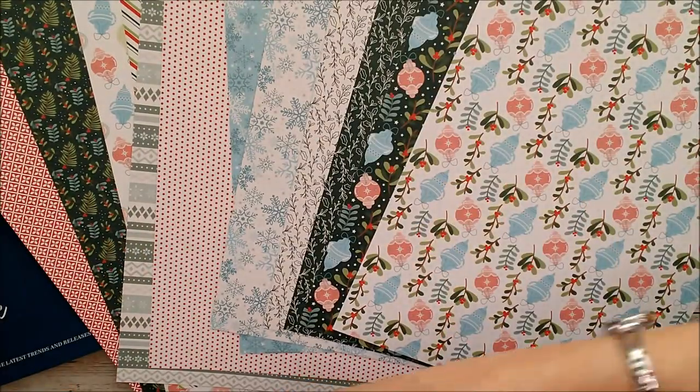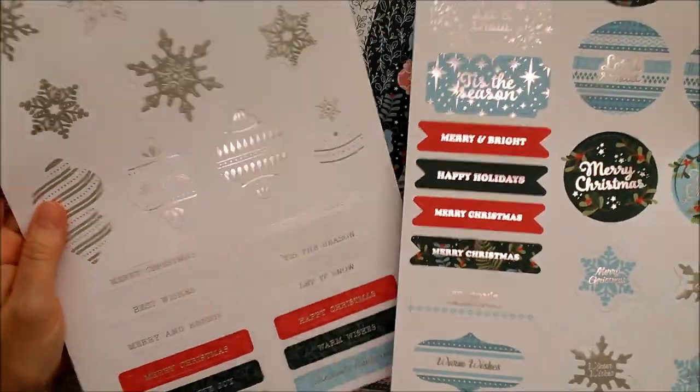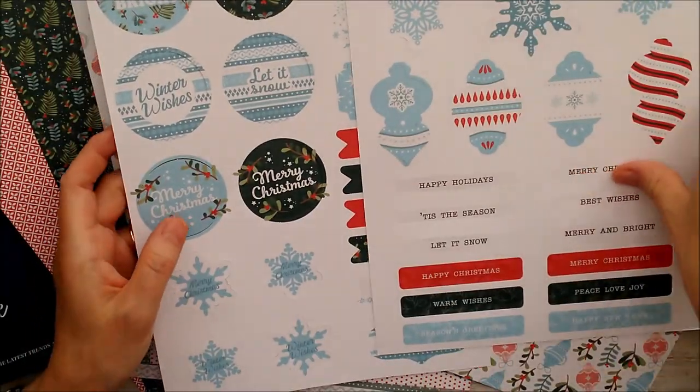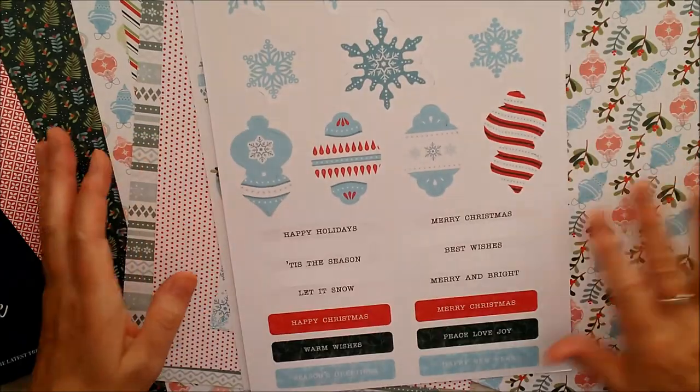There are also two sheets of toppers, so we've got all of these with sentiments. You can see those are foiled on one side, and then you've got other ones on the other side that are not foiled, so you can take your pick what you want to use.